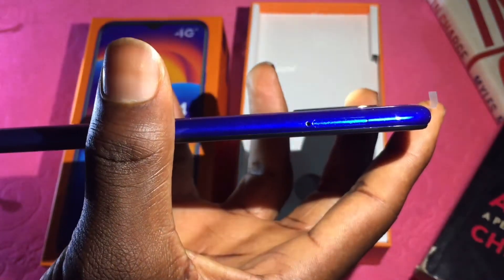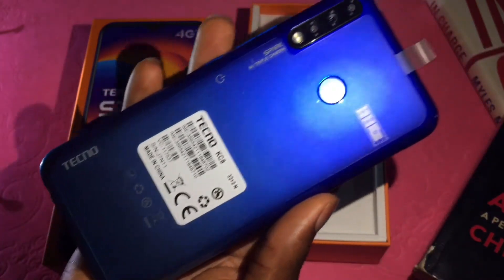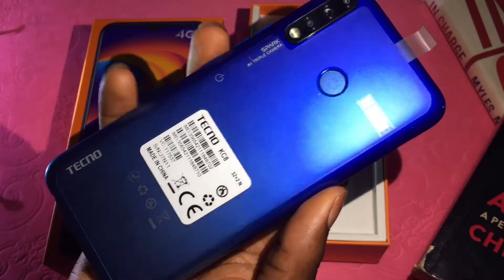At the other side, we have the sim card tray alone. We have nothing at the top, and here at the bottom, we have the speakers and the micro USB port. We also have the 13MP plus 2MP plus VGA lens — also known as the low light sensor — triple AI camera setup with the dual flash and the fingerprint sensor at the top part of the back. Very easy to use and a very nice design to be precise.